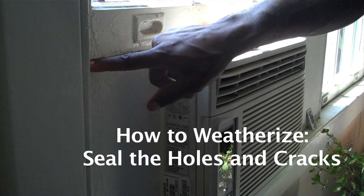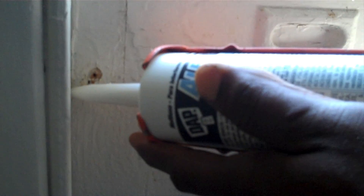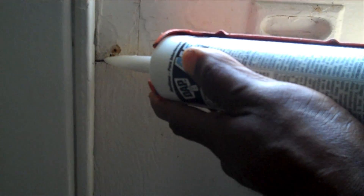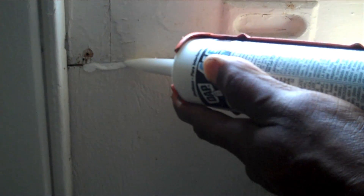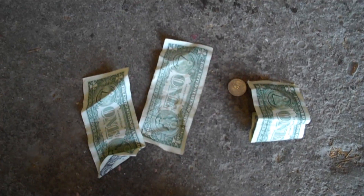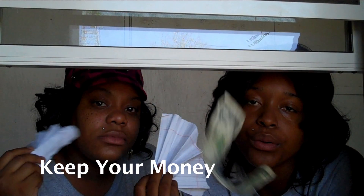Most people's houses are like Swiss cheese — they're full of holes. And I know that's not what you want. If you close all those holes, the big holes and the small holes, you will see a reduction on your utility bill. You will be saving energy, you will be helping the environment, helping slow down global warming, and you will also be saving money in your pocket. That's awesome.